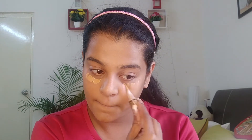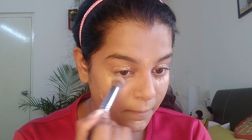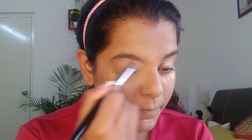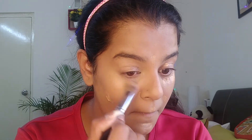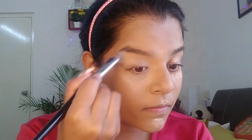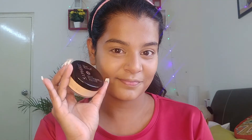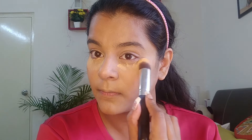My foundation is done. Now I'm using a concealer — this is the LA Girl Pro Conceal HD and this is my most favorite concealer, even though I have Maybelline's Fit Me. The brush I'm using is from PAC — it's a concealing brush and it's fabulous. It goes to the inner corner of my eyes so well and blends the concealer beautifully.